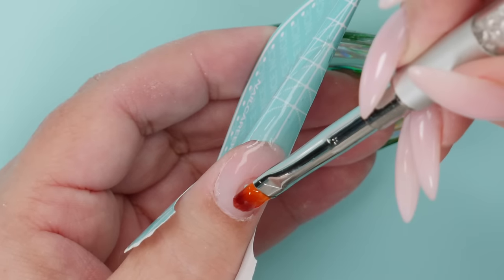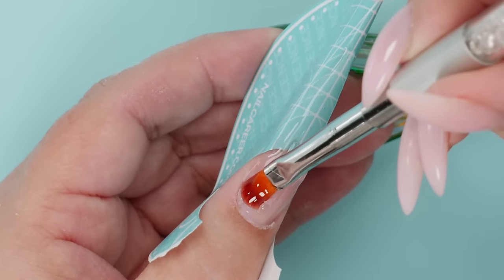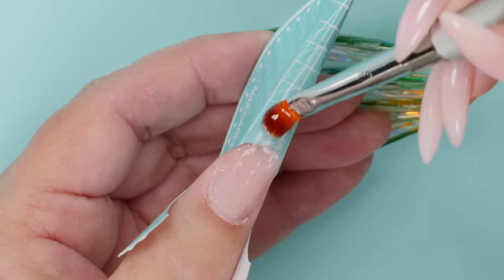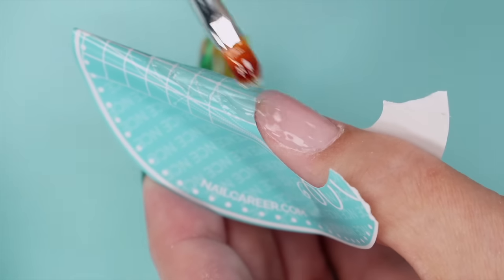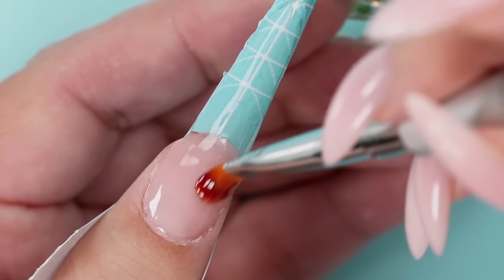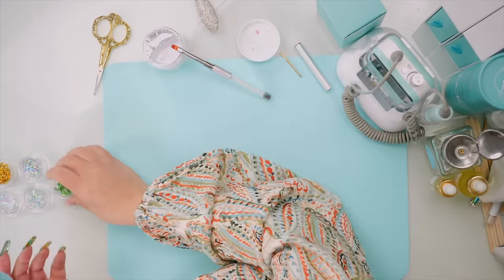What I'm going to do now is paint a thin layer everywhere I want to stick the mylar — in this case I want it over the whole nail. I'm going to paint this thin sticky layer and I'm not going to cure this one, and now we can have some fun getting creative.